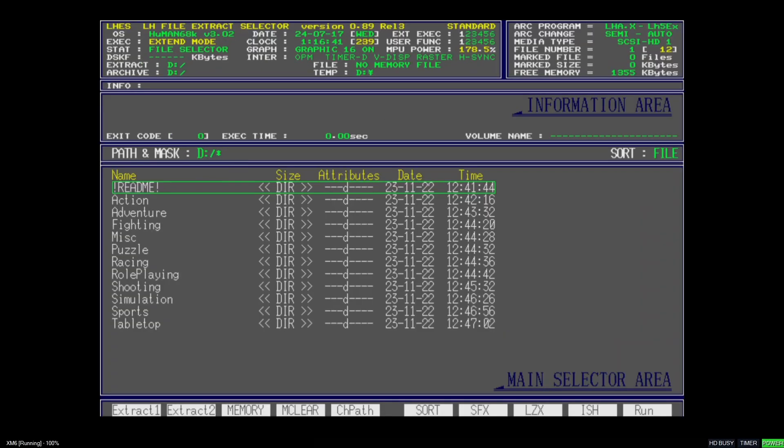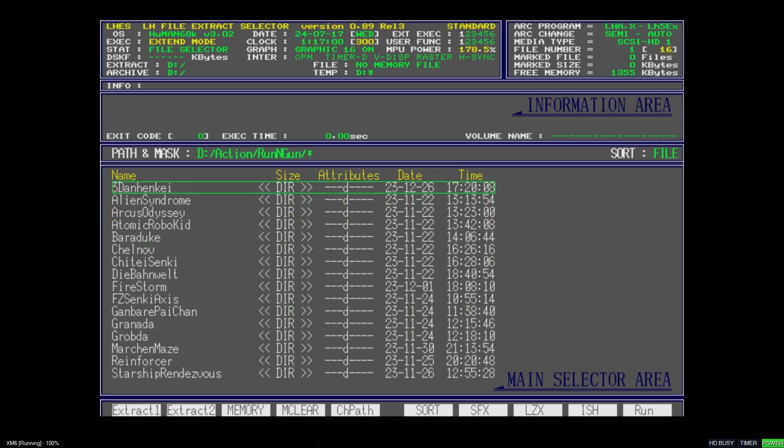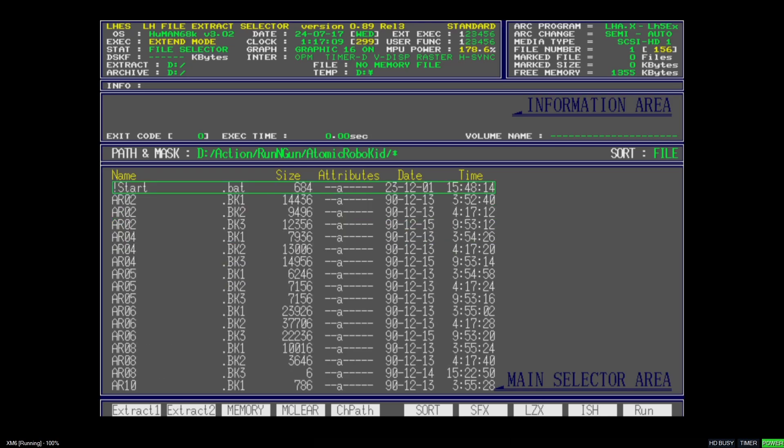I've had no issues running everything from default — it's just such a nice emulator. Back to full screen, and I'm using Page Up and Page Down again. This time I'm going to go to Action. Pretty much to my knowledge, most games are in here already, and like I've been saying they are freeware or considered freeware games nowadays — I've researched this. I'm going to go down to Running Gun. Atomic Robo Kid is personally one of my favorites, so let's select that. The dot bat file was actually at the top of this one.